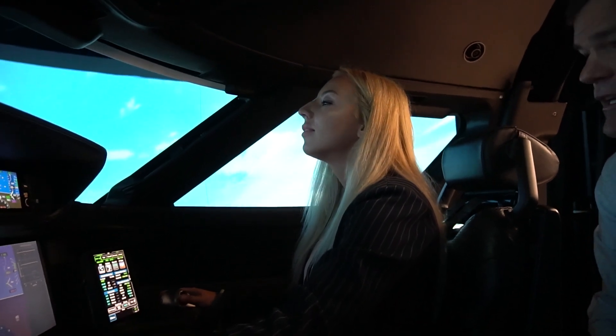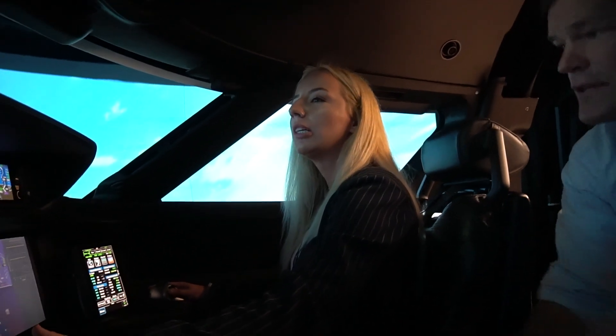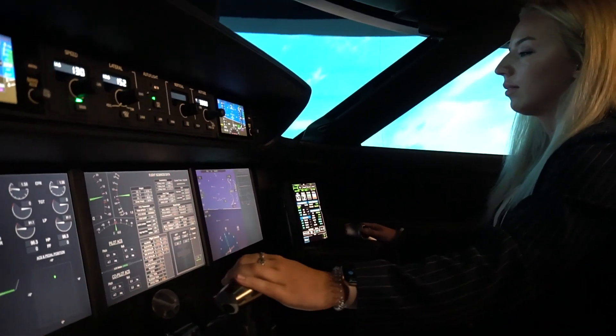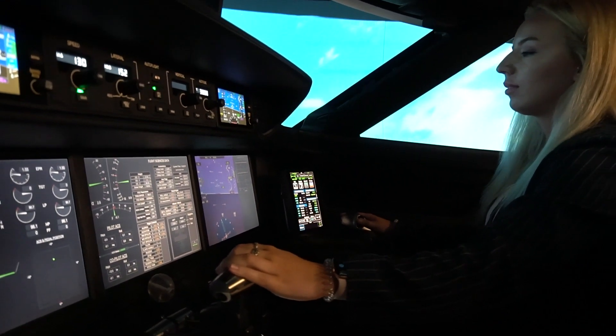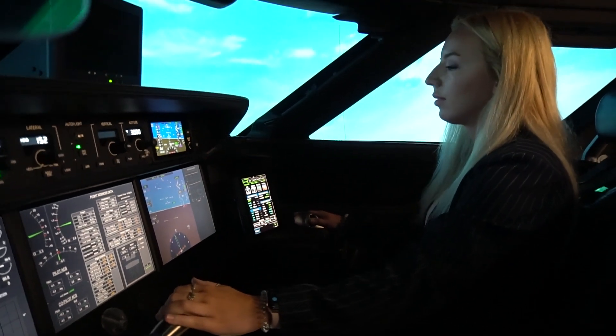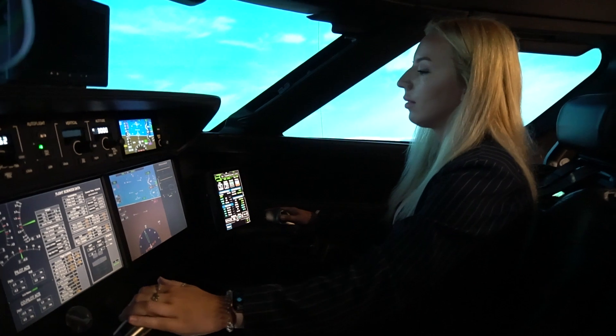We can circle back and land if you'd like. The flight path marker shows you if you're climbing or descending. You're at a 4-degree climb right now, so if you want to stop climbing, push the nose over until that is right at the horizon.